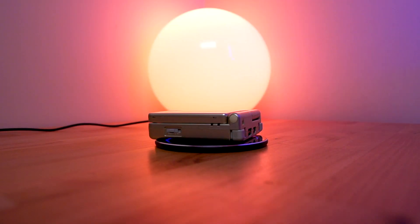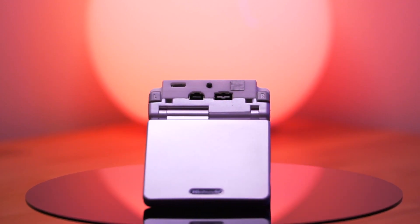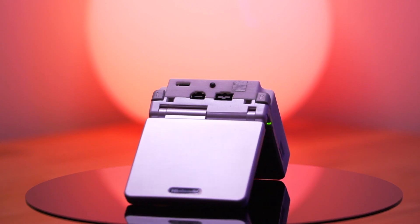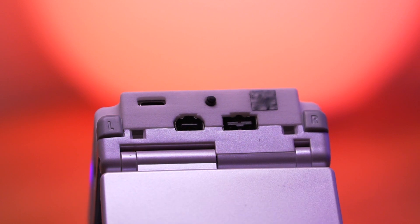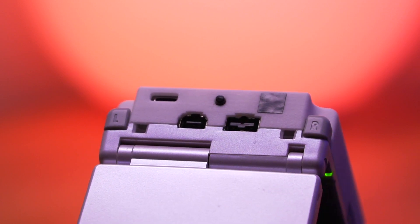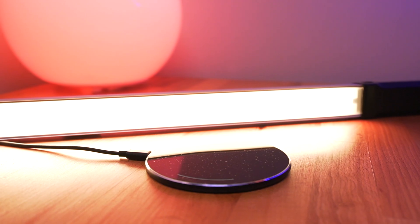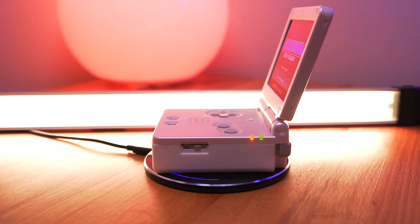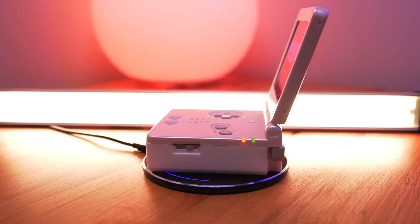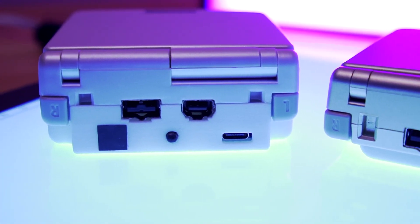What started as adding simple wireless charging to the SP has evolved into this — the Game Boy Advance SP Expander version 2.0. This replacement rear shell allows for the addition of USB-C charging, a 3.5mm headphone jack, Bluetooth wireless audio, a much larger battery, and wireless charging. This project is the result of many hours of design work from my friend Kyle, with perhaps a little design input from yours truly.